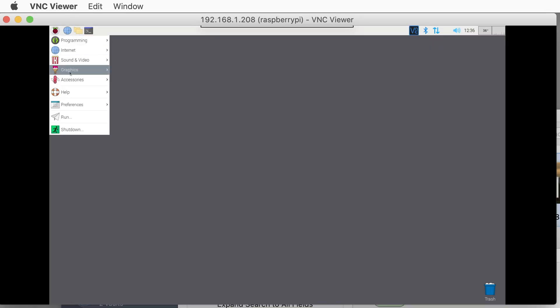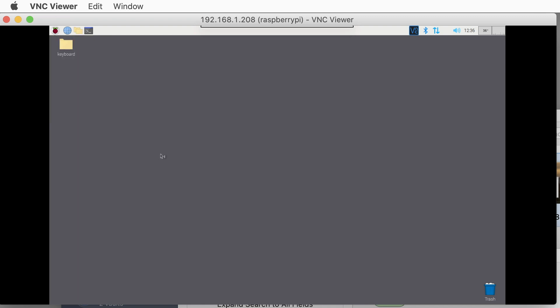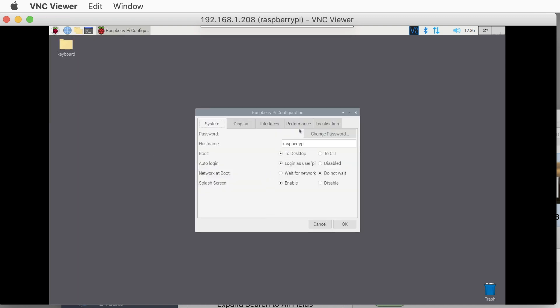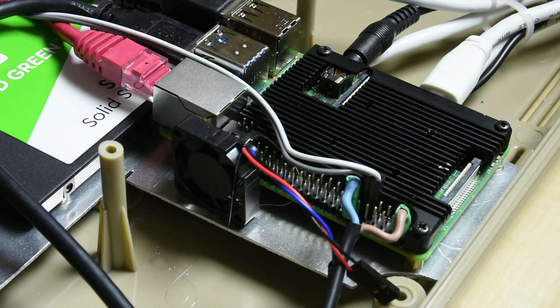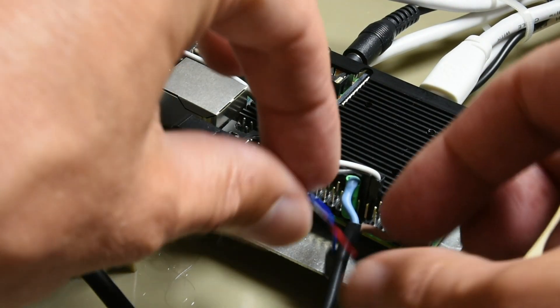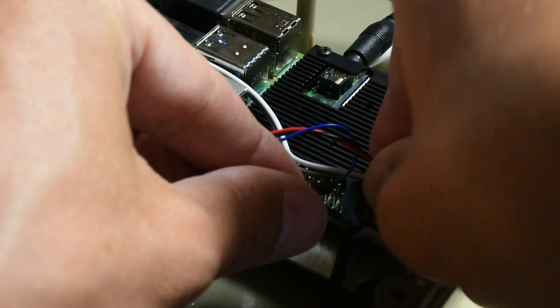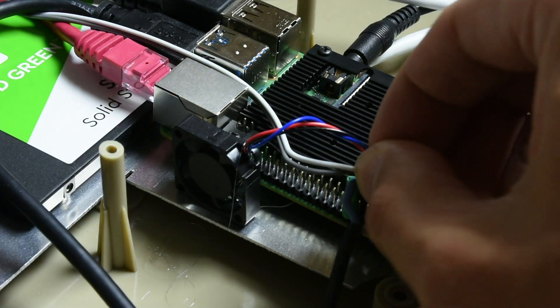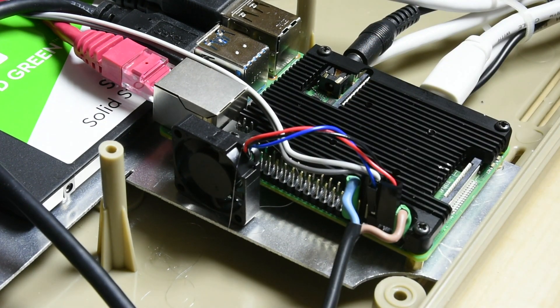In Raspberry OS you only need to activate the fan in the system settings and let the Pi know to which pin the control cable is connected. By default this is pin number 14. It is important to note that this fan is only regulated to the degree that it switches on once the CPU reaches a set temperature. It cannot spin slowly — it is either fully on or off. There is still some room for improvement here.